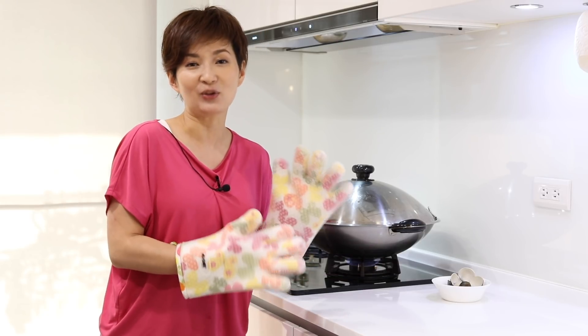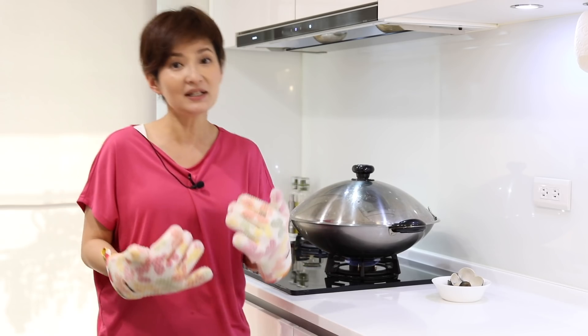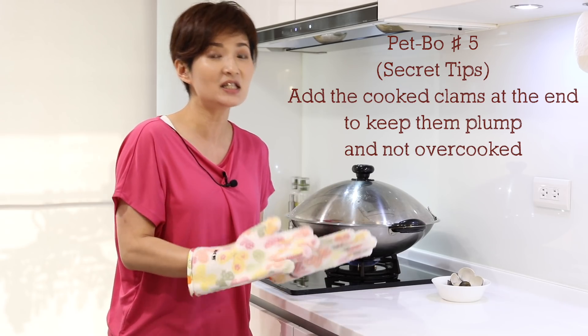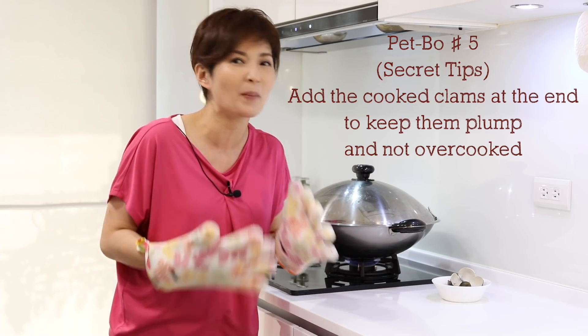Now wait for 8 to 10 minutes. 8 minutes is up — if you're only making your steamed egg as it is, then you're done. You're ready to meet your Michelin star standard steamed eggs. But because I'm going to put some clams on top, I'm going to open it up, put the clams on top, and then let it steam for another one minute just to warm up the clams.